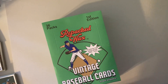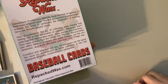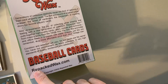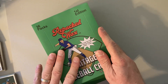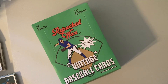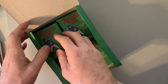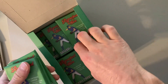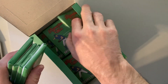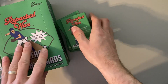Hey there baseball fans, it's Ben and I'm back with more Repacked Wax. This is a box that I got for Christmas from Mrs. Wax Packs, my wife. Love this product, so head over to repackedwax.com. So far we're having a lot of fun here. Put a lot of vintage out of here, and even got one Sean Dunstan rookie from Sport Flicks for my personal collection. We haven't had a big hit yet, but we've had a lot of vintage, especially those 70s cards, and a lot from the 60s and even a couple from the 50s. So we're doing six packs at a time here. Let's go on this journey and see what we can find.